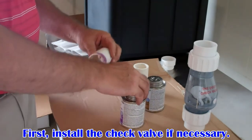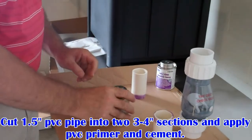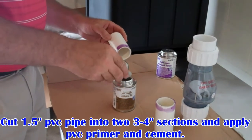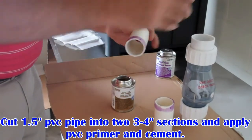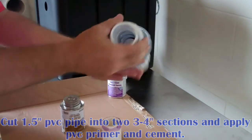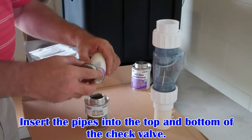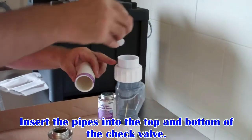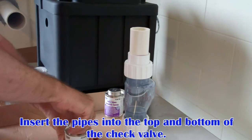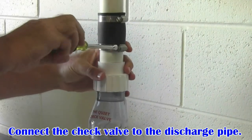First, install the check valve if necessary. To install the check valve, cut two 3 to 4 inch sections of PVC pipe, and first apply PVC primer, then cement to the pipe and the check valve. Insert the pipes on the top and the bottom of the check valve. Connect the check valve to the discharge pipe with a rubber coupling. Tighten the stainless steel clamps to form a watertight seal.